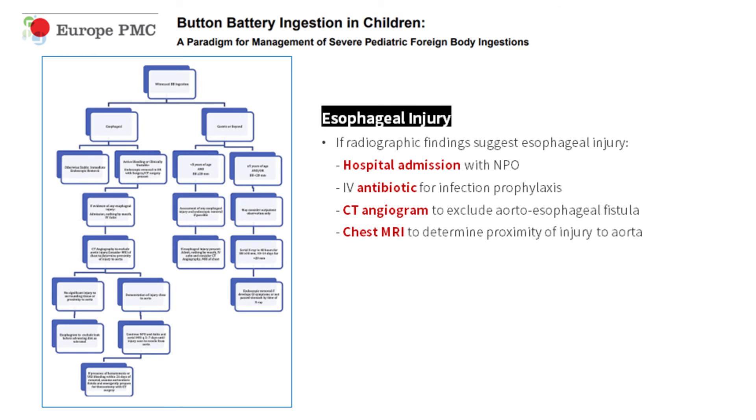If radiographic findings suggest esophageal injury, hospital admission with NPO status and intravenous antibiotic administration are warranted for esophageal healing and infection prophylaxis. A CT angiogram is recommended to definitively exclude aortoesophageal fistula. Consider chest MRI to determine the proximity of injury to the aorta.